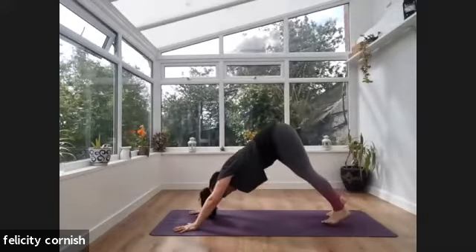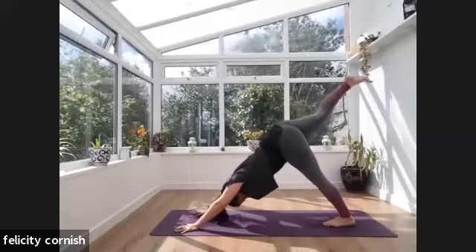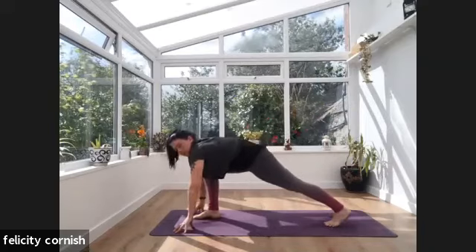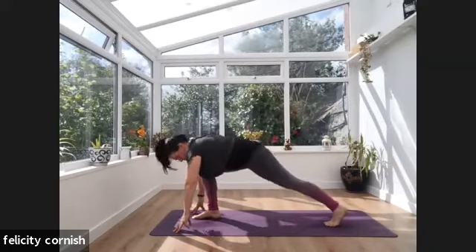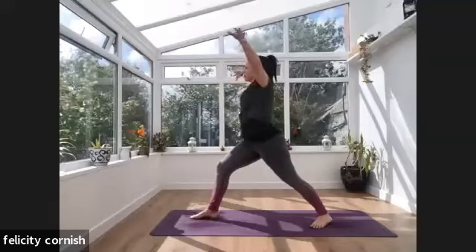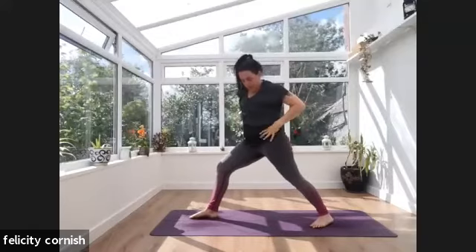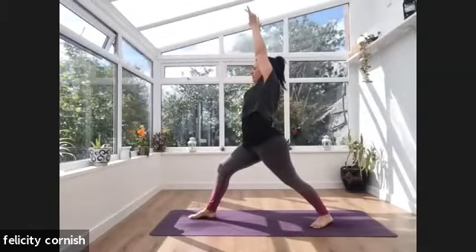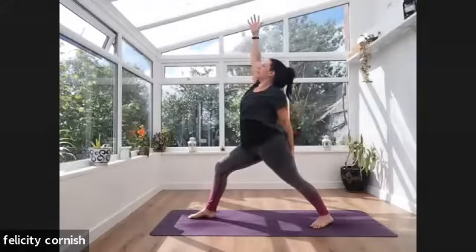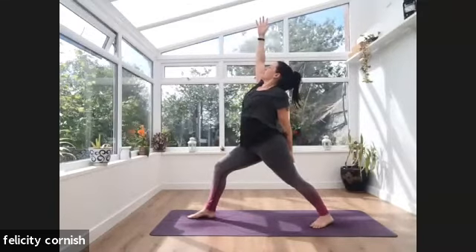Exhale — hands come down framing that foot. From here, shift that right foot all the way back behind you, coming into our three-legged dog. Exhale — lower the right foot down. From here, decide if you want to take a vinyasa: shifting forward into plank, chaturanga, chest and chin, inhale down, opening up, exhale to fall, inhale pushing up either through knees or through plank. Exhale — downward facing dog. Inhale — lifting that right leg up behind you. Exhale — right knee in towards the chest, then step that right foot up.